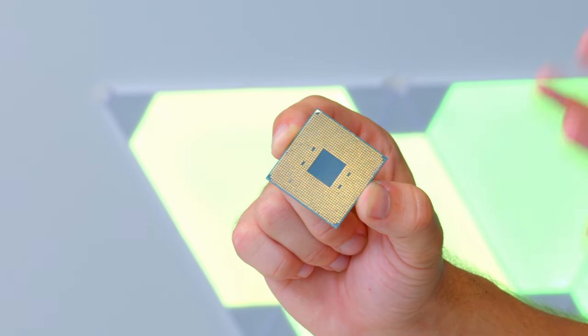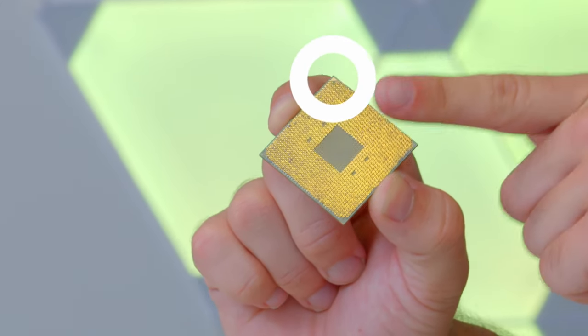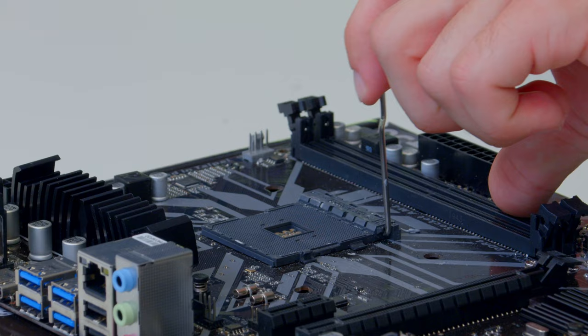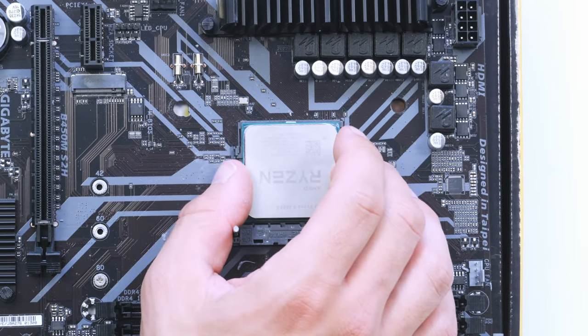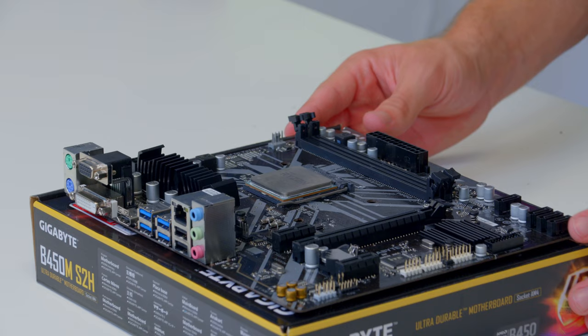On the underside of AMD CPUs you'll find metal pins — don't touch them, they're quite delicate. You'll also find a little golden triangle. That golden triangle is all we need for orientation. Pull the arm on the socket upwards, line up the triangle on the CPU with the triangle on the socket, and drop the processor into place. Give it a little wiggle to make sure it's seated correctly before popping the arm back down. It really is as simple as that.